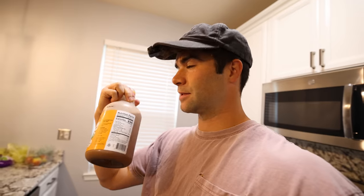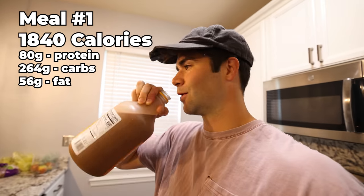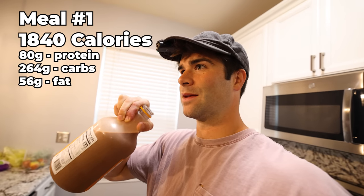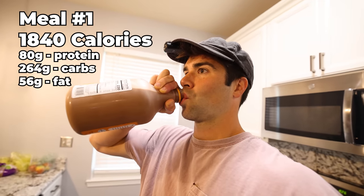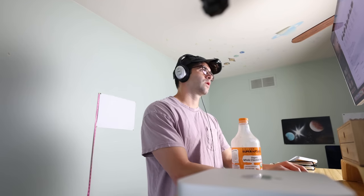230 calories per cup. There's eight servings, so that's over 1,800 calories in this half gallon. It's more than half of my just maintenance diet. It was really good till about right here, then I was pretty much done. I got to let that sit for a bit and then meal two.